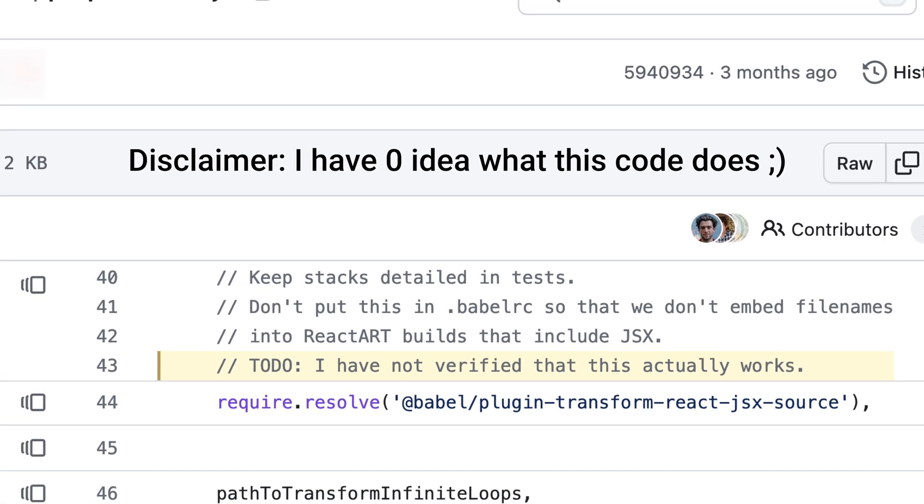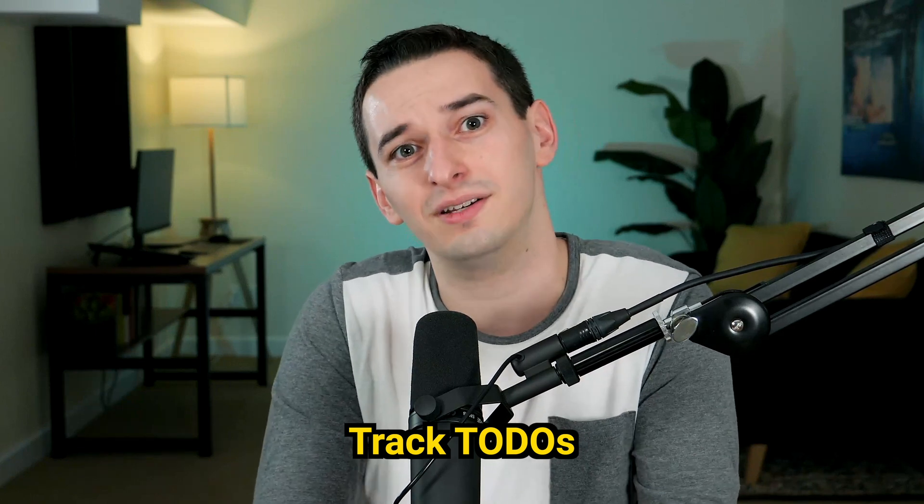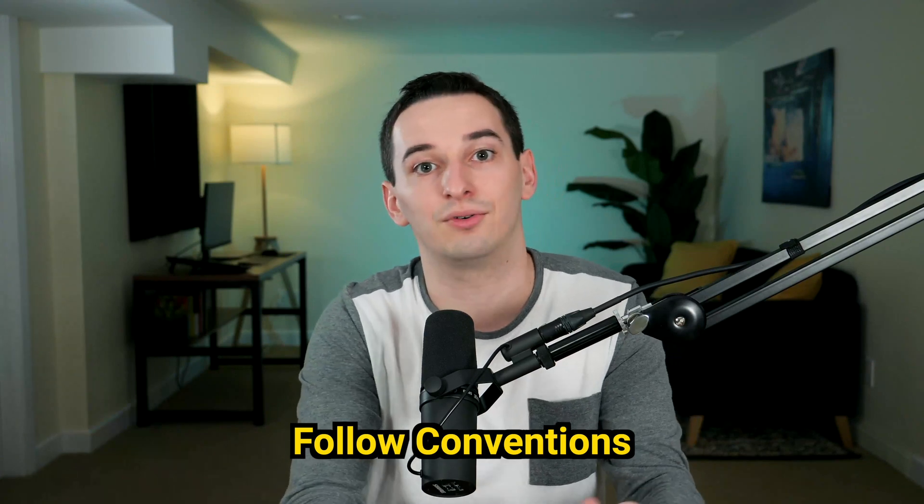Do you ever look at a codebase and see a TODO comment, then check the git history and find it's been there for five or ten years? This is going to be one of the key principles of a good pull request: if you have any TODO comments or future things you need to do, make sure to have those tracked in a task or an issue, just to make sure that you or somebody eventually actually gets it done and holds yourself accountable. Otherwise, your TODO comment is just your way of being lazy and saying things you're not going to do.